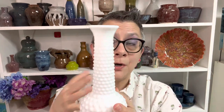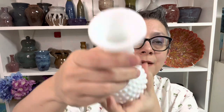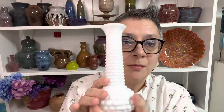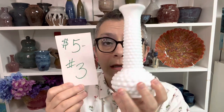Next item: EO Brody hobnail vase. I'm a huge EO Brody fan because they were made here in Ohio — it was a Cleveland company. We did a show about it on Glass with Class. You can see EO Brody and USA right here. It's just your basic vase, but I love EO Brody glass. I have a collection of the green planters they made. EO Brody was a company that sold directly to florists. This one is just $5, number three, for your standard milk glass vase.